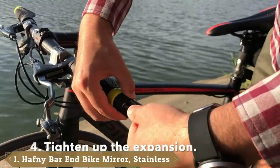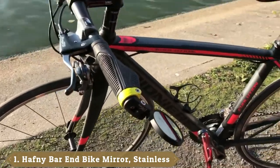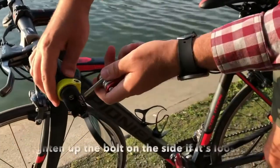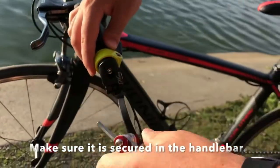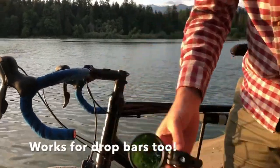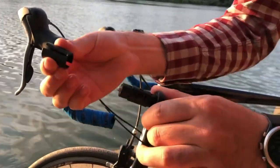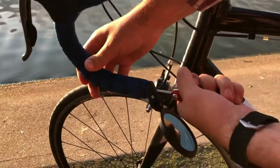At the first position of our list, we have the Haffney Bar End Bike Mirror, Stainless Steel Lens, Safe Rearview Mirror — the Best Bar End Bike Mirror. The Haffney Bar End Bike Mirror fits into the bar ends of your handlebars. You can fix it into handlebars with either drop or straight bars. Regardless of the bike you're riding, if the bars have an internal diameter anywhere between 14.8mm to 23mm, this mirror will fit perfectly well. Installing the mirror is a simple process — just remove the bar end plug, insert the mirror on the end of the expandable rod into the handlebar ends, tighten the expander using the supplied hex key, and you're done. Super easy. You do get instructions with the mirror, though you probably won't need them.